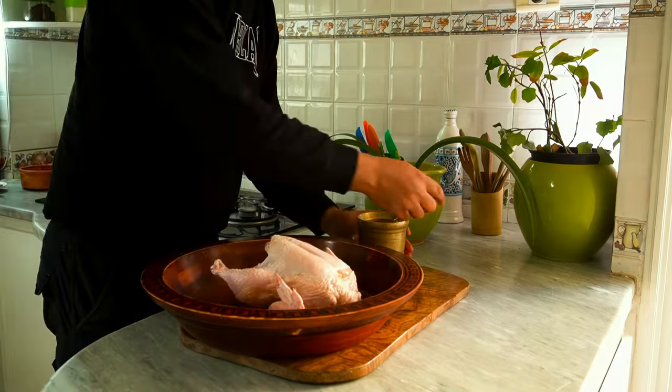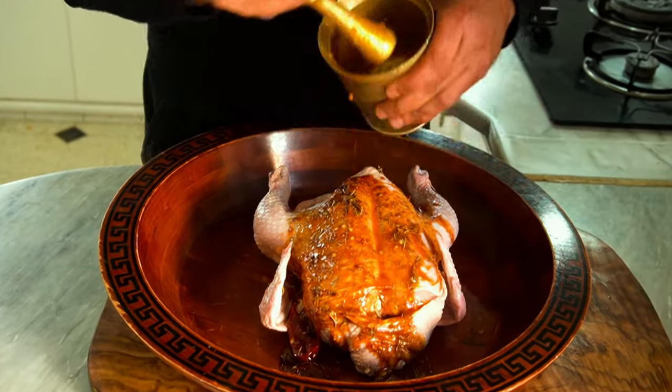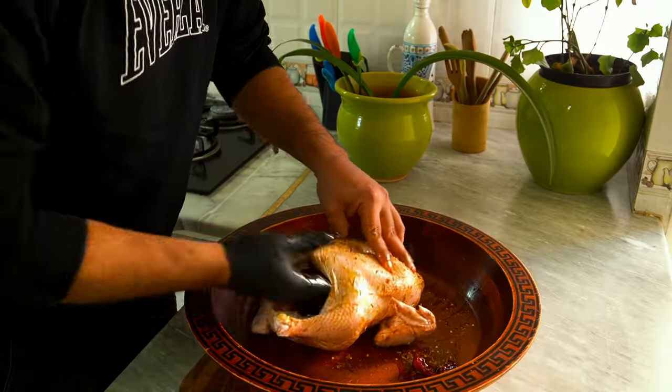put the chicken in a bowl and pour the marinade all over. With gloved hands, I give the chicken what might be the best massage of its life, ensuring the marinade reaches every corner, inside and out.